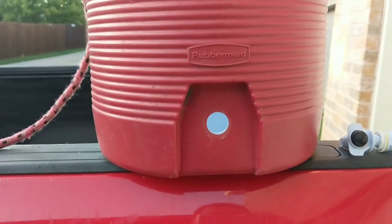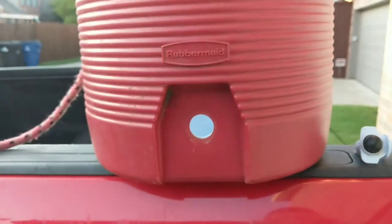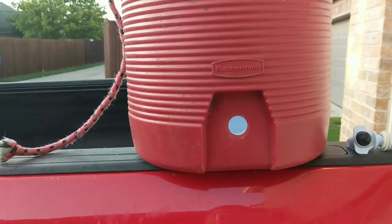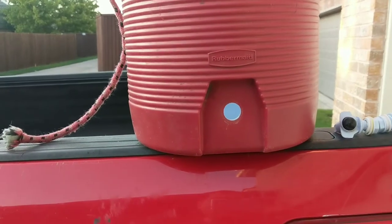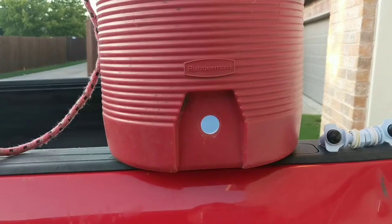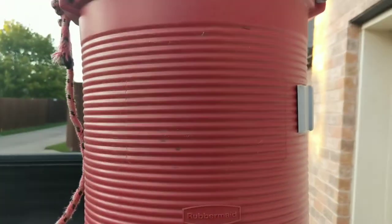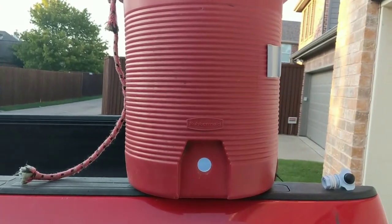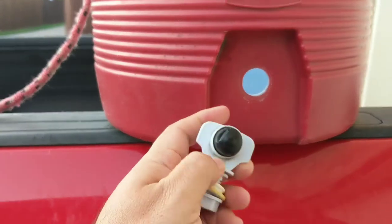Hello my friends, Liberty Garden, September 11th, a beautiful Friday — temperature feels like fall already. If you recall, a while back I did a video on this water tank, water cooler tank, and the valve broke here.